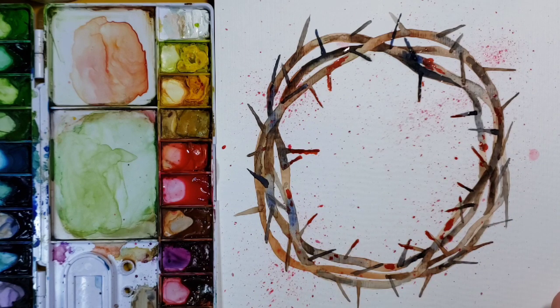If you wanted to, you could write a word or something in the middle, but I think I'm going to leave it like that. So if you want to make a crown of thorns, feel free to do one similar to this, with or without the addition of the blood on the thorns and the splatter. There you go.